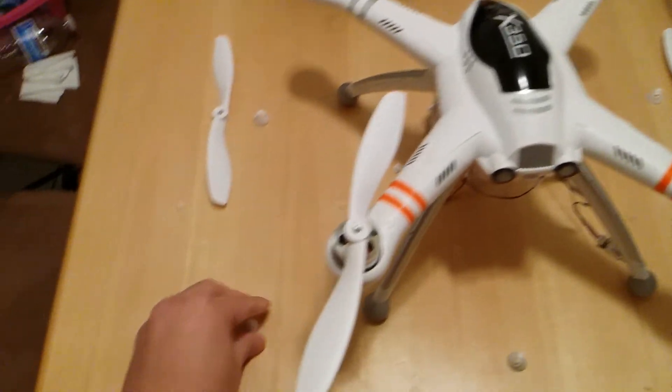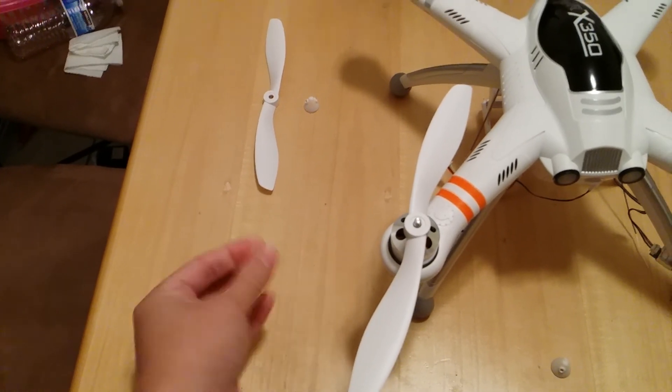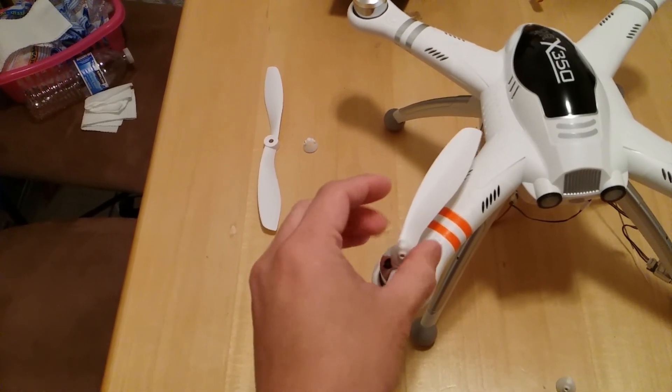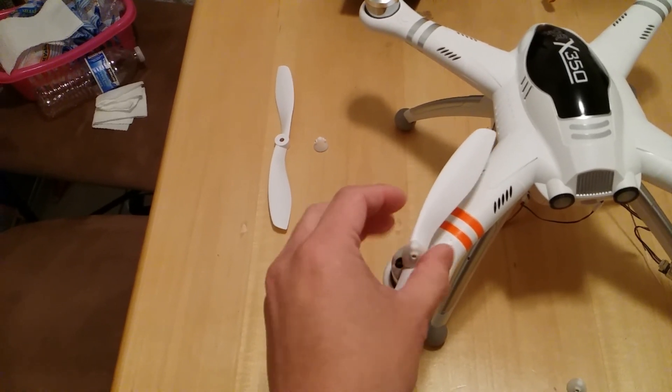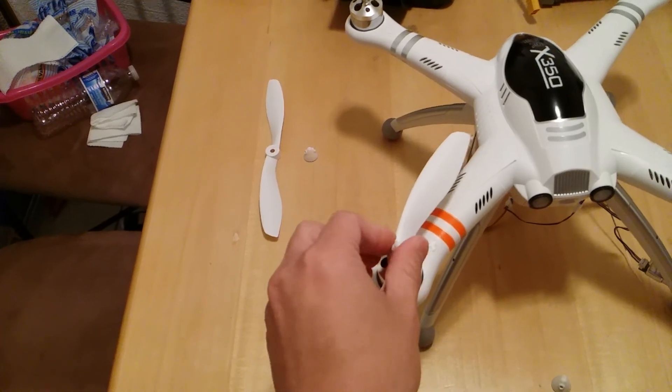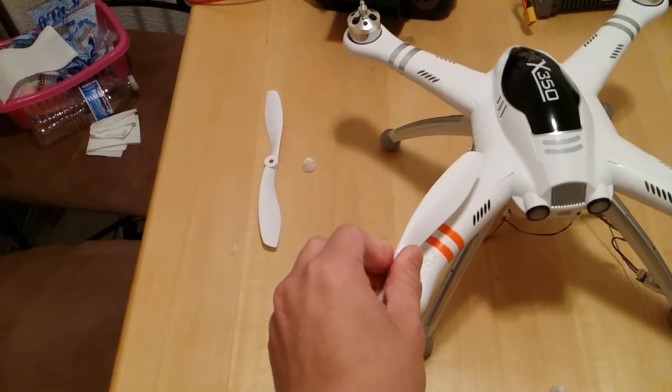Pop it in there. Take the included nut and install it by rotating it clockwise — clockwise would be tight, counterclockwise would be to loosen the props. Once you get that nice and snug, you should be pretty good.